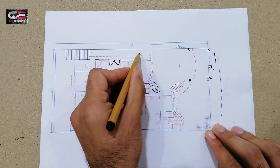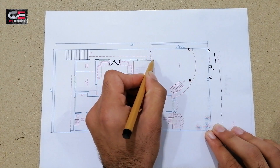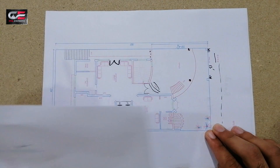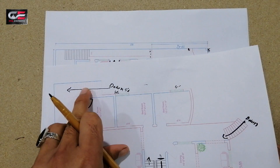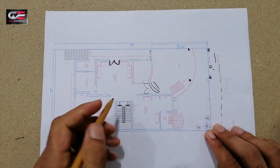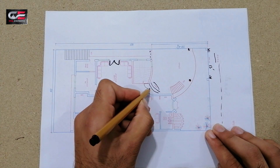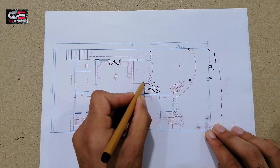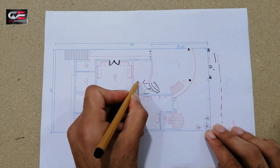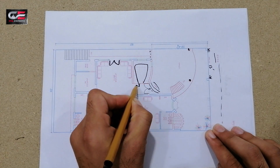There is a door opening to the open-to-sky side. The dotted lines show the top beam. There is also access to the basement via a staircase going down. At the main entrance, there is a 5-foot clearance, and the main staircase going up to the first floor goes from this side.